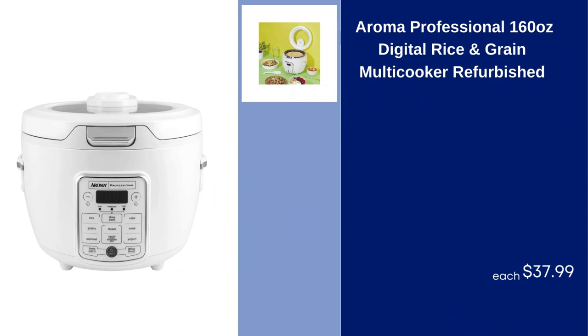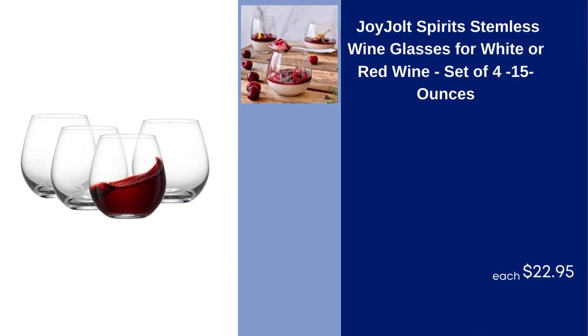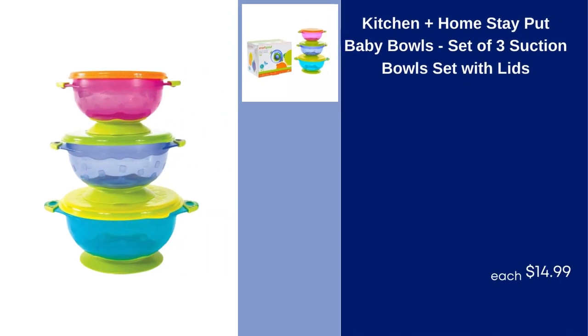Aroma Professional 160 Ounces Digital Rice and Grain Multicooker, Refurbished, $37.99. Joy Jolt Spirits Stemless Wine Glasses for White or Red Wine, Set of 4, 15 Ounces, $22.95. Kitchen Plus Homestay Baby Bowls, Set of 3 Suction Bowls with Lids, $14.99.